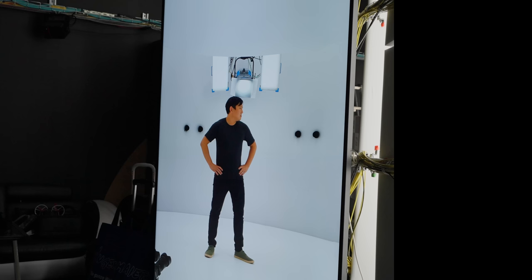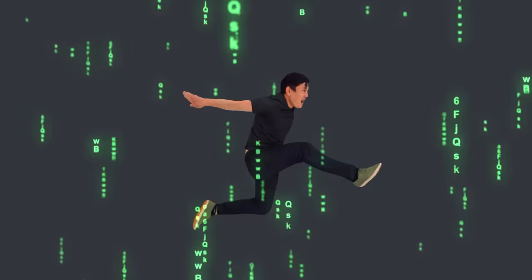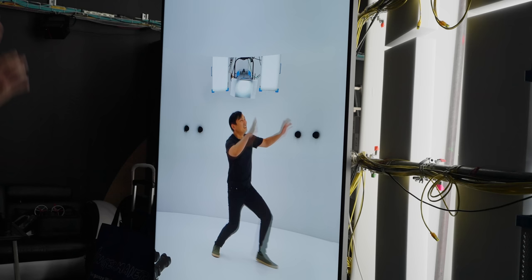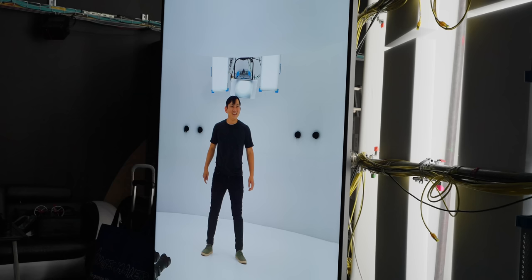You used to be a potato, but now you're a mashed potato. You're ready for the Oscar speeches.